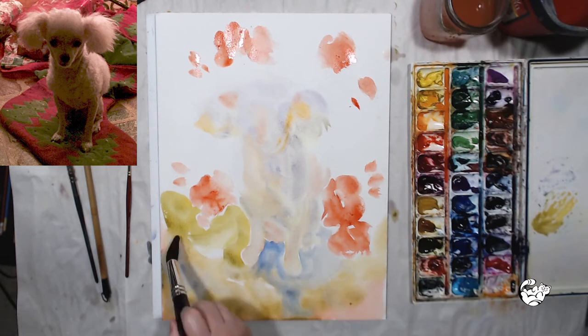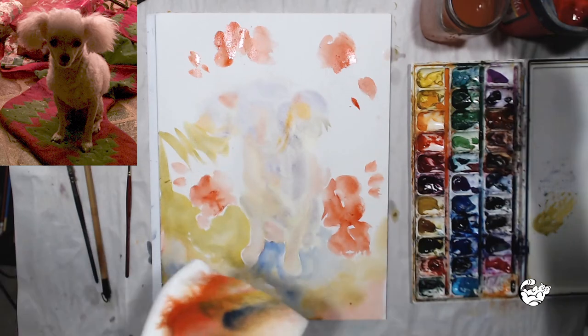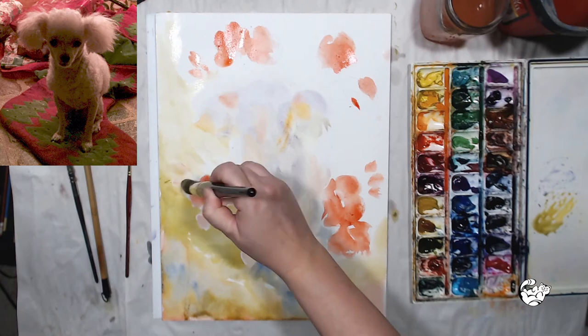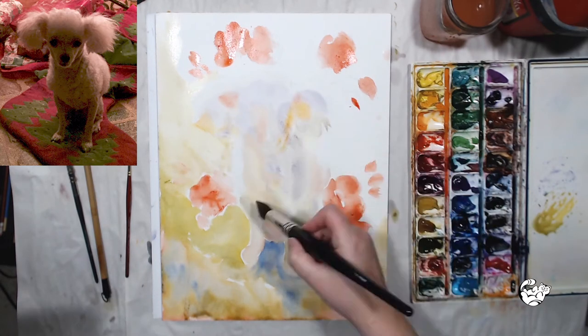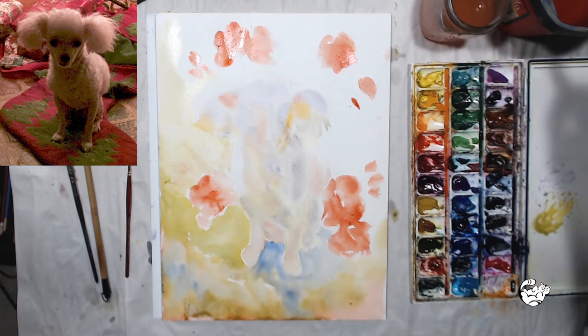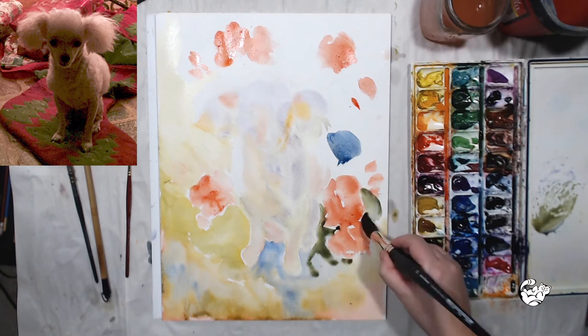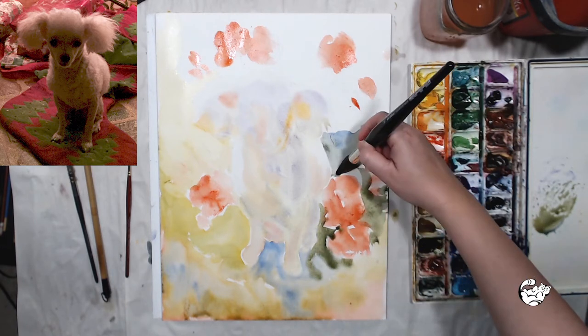As we go up, the background is going to get lighter — a little less pigment, more water. And the right side is going to be the shadow side, so I'm using olive green mixed with blue for the shadows.